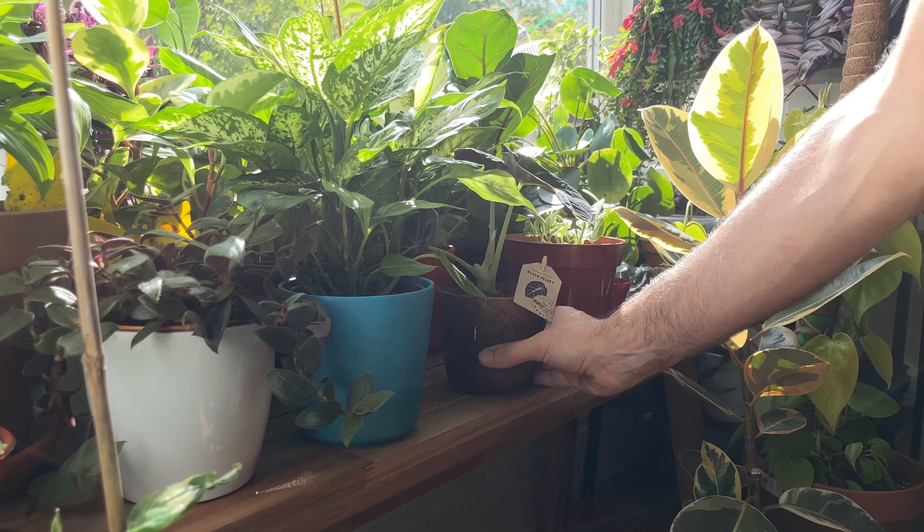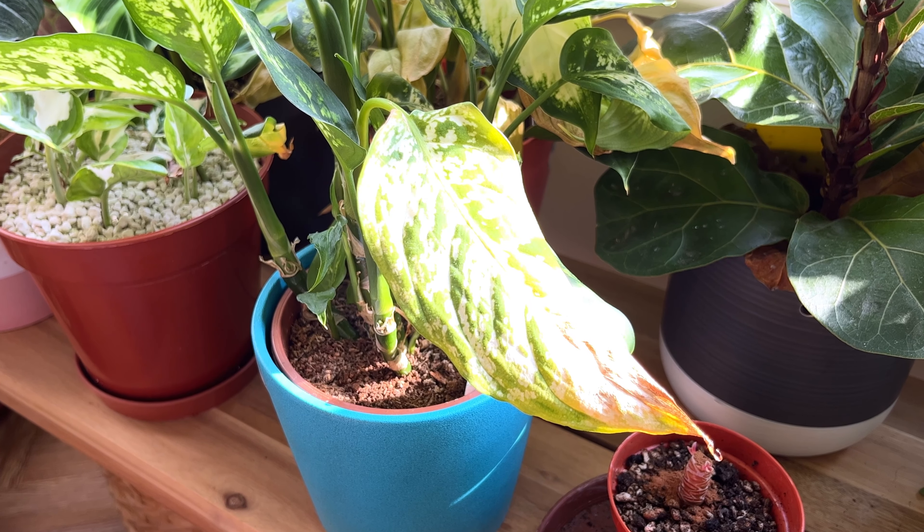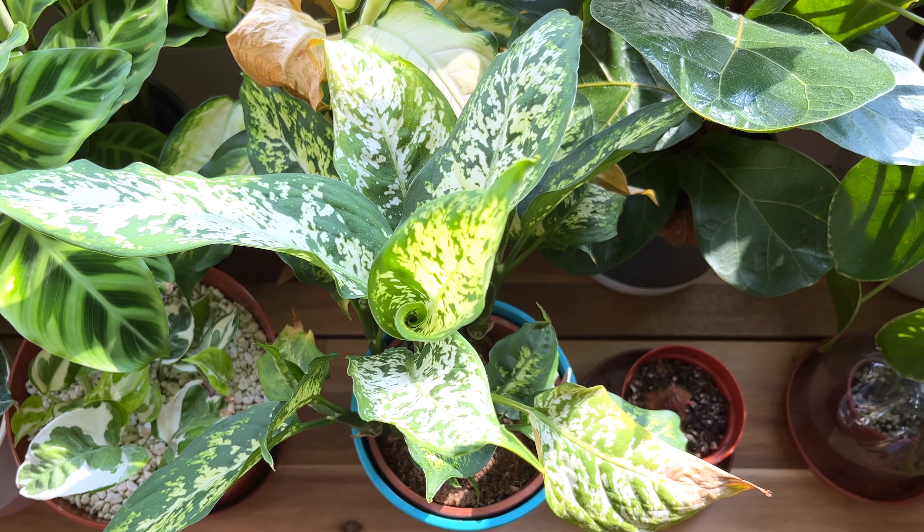Beginner plant owners often don't appreciate that some houseplants are surprisingly sensitive things. They all have their own requirements with regards to light and temperature and humidity, and if we place a plant in an area in our home where the plant doesn't get what it wants, it will get fussy and you'll start to see things like brown edges on the leaves or leaf drop.